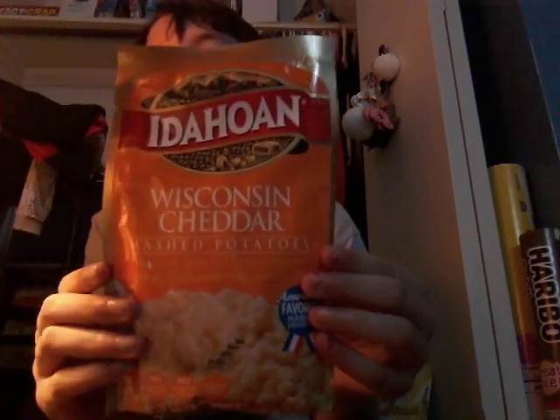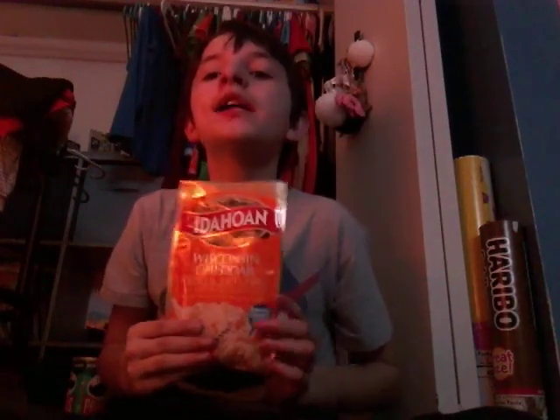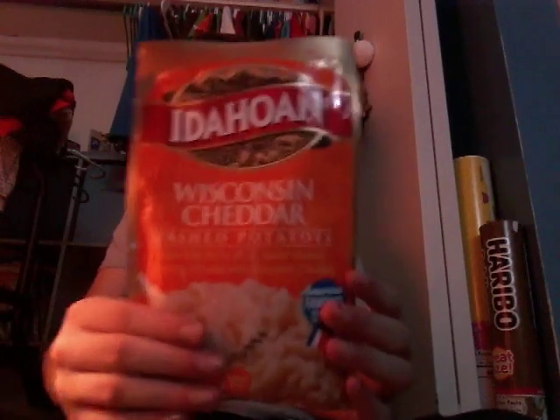Next we're doing potatoes. The ingredients are right here. Regular potatoes are healthy, but not this flavored one — this flavor is not healthy.